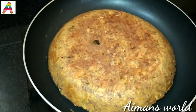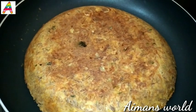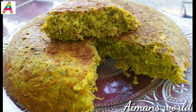Now we are ready to try the beef cake. If you want to try it, please like and share it with us. See you in the next video, bye from Aymansworld, thanks for watching.